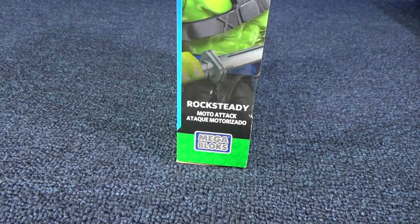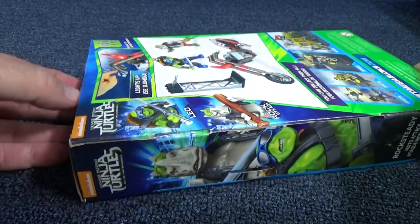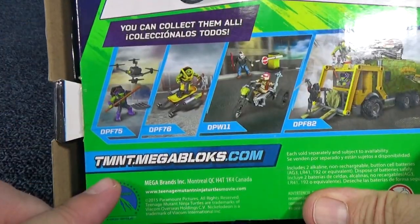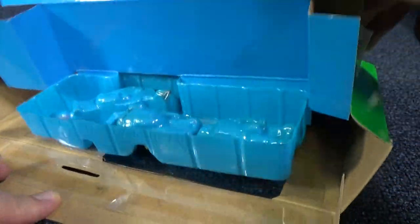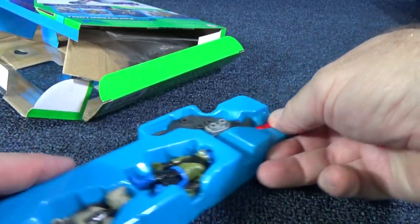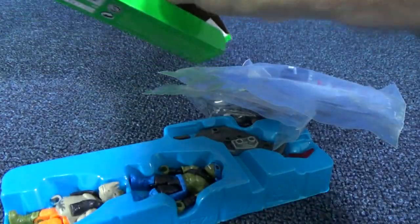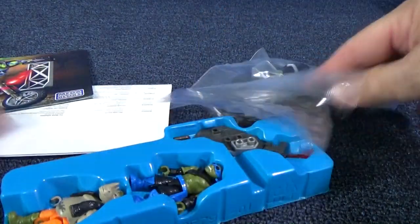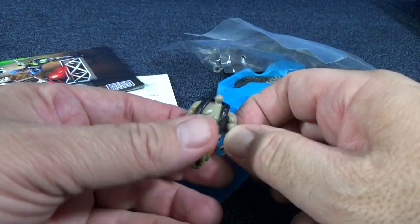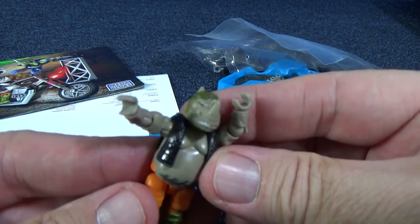Now let's get to the Moto Attack set with Rocksteady and Leo. While I was calling their bikes a chopper, the sets are called Moto Attack. Let's go ahead and open it up - I cut the tape just to make opening the boxes a little bit faster. Here's our dudes. I like that this part is put together already - that's probably because the batteries are inside here. Let's take a look at Rocksteady. I ripped off his head already! Rise and shine - now get your head on. I love the details of these. They look fantastic.